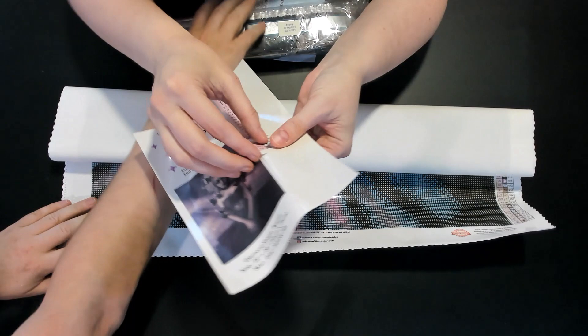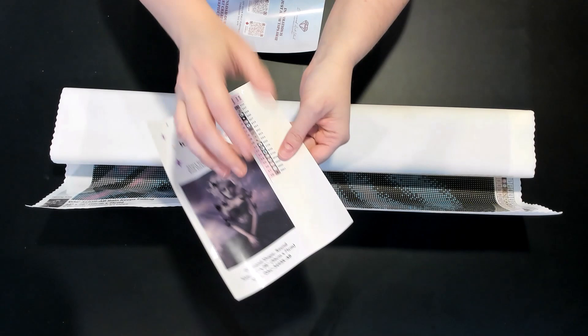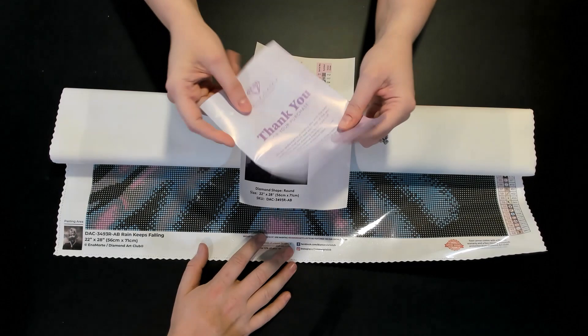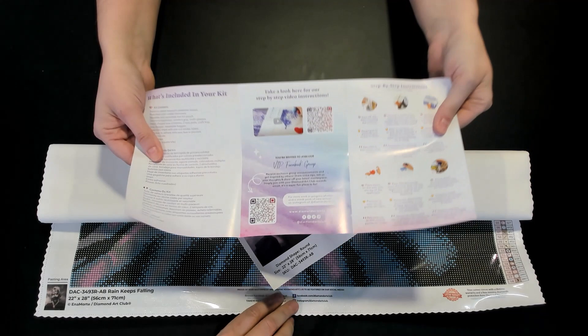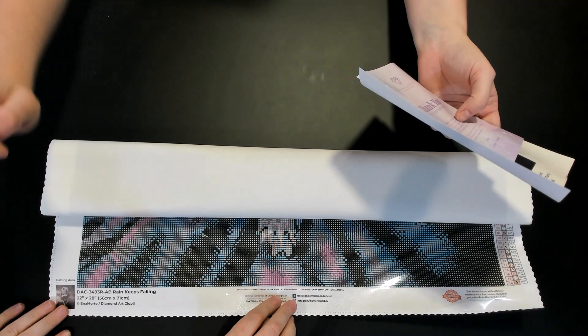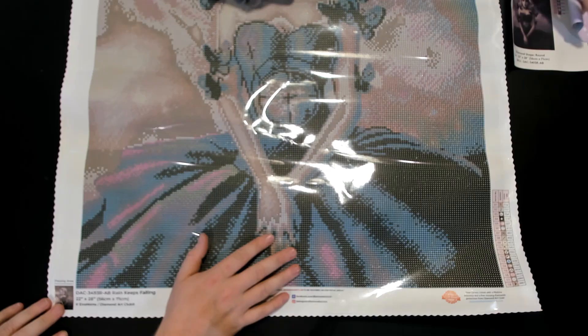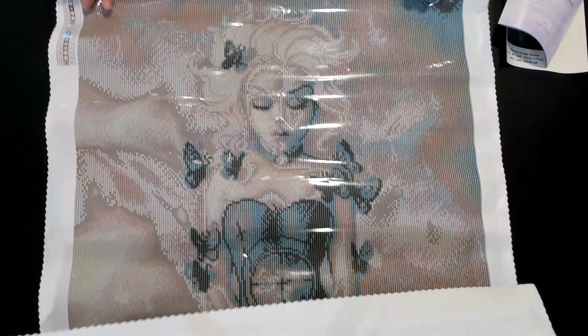The little stickers come off so it's easy to put them on your containers. You also get a thank-you card from the founder, a list of what's included, and a how-to guide for beginners. The label reads 'Rain Keeps Falling' with dimensions by Enamorte, Diamond Art Club. When you open the canvas, it almost looks like a princess painting — she's a butterfly princess!